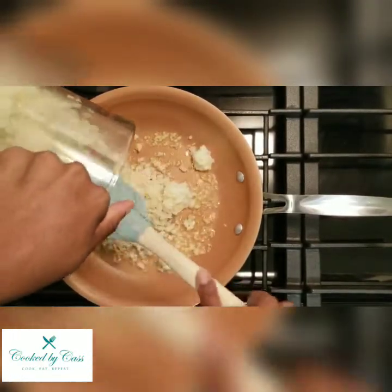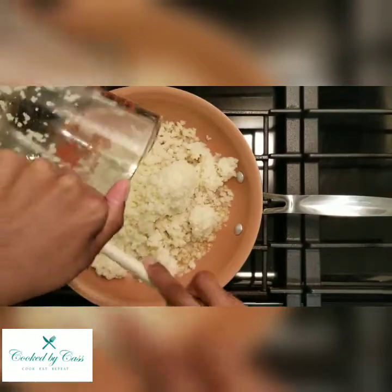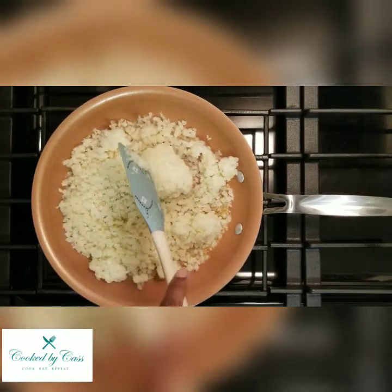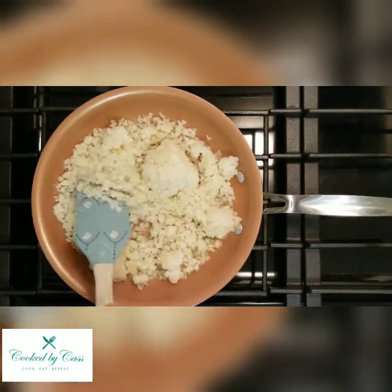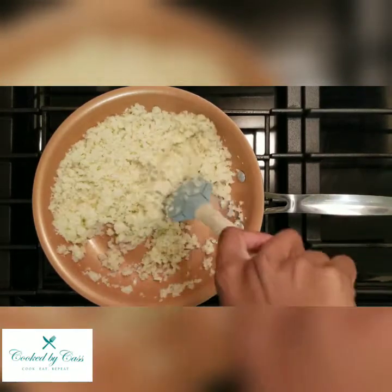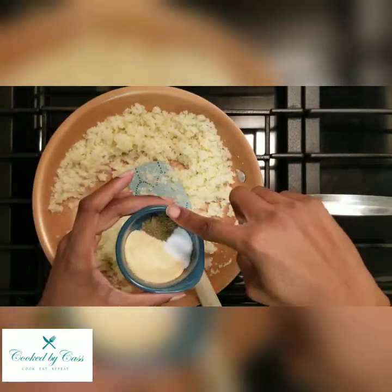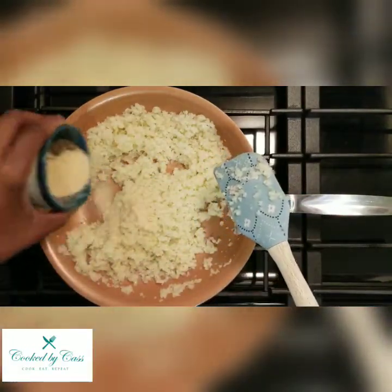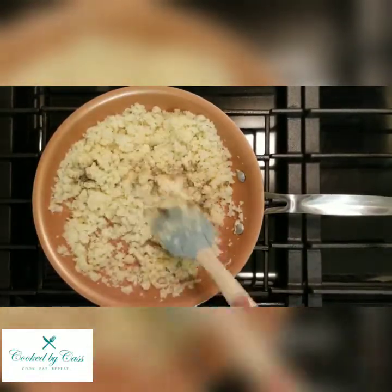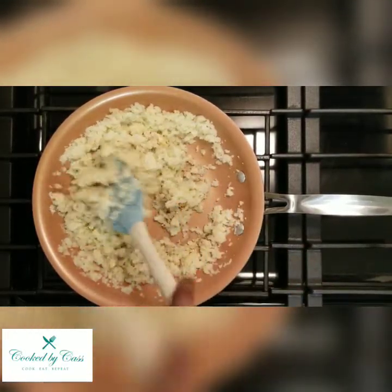Since mine is frozen, I'm going to let the riced cauliflower cook a little bit. The goal is just thawing this out and letting it absorb some of the flavor, breaking up any frozen clumps. Now I'm going to add the onion powder, salt, and black pepper. If yours is fresh or already thawed, you can just add the seasonings to the butter and minced garlic first, then add your cauliflower.